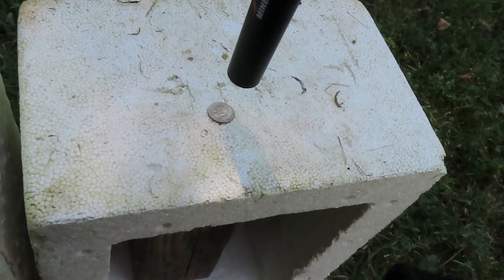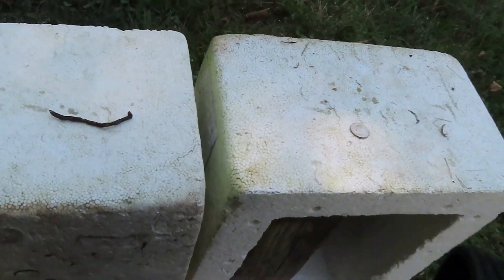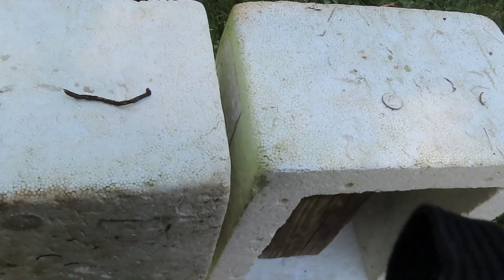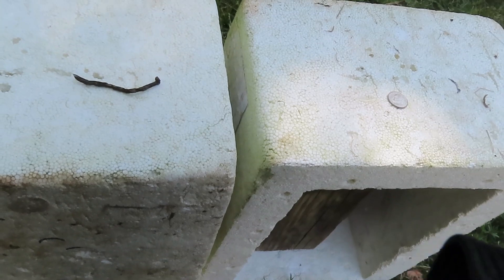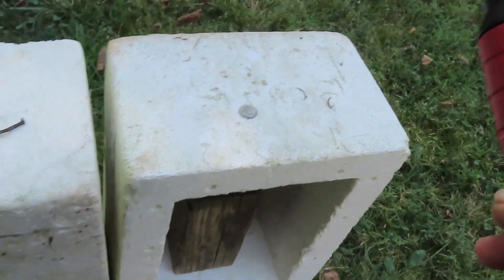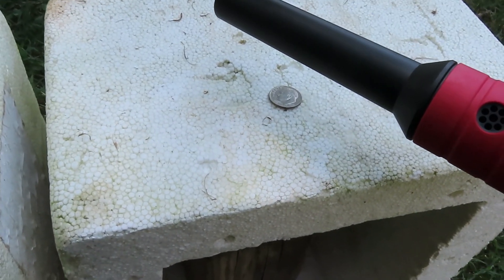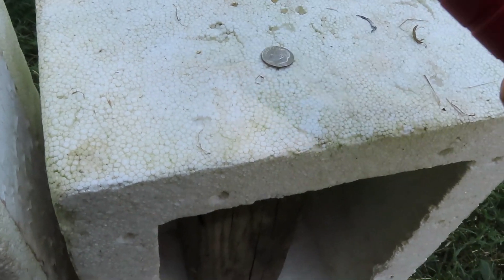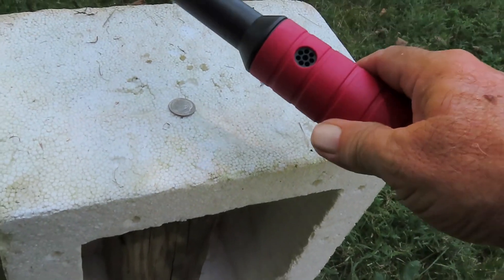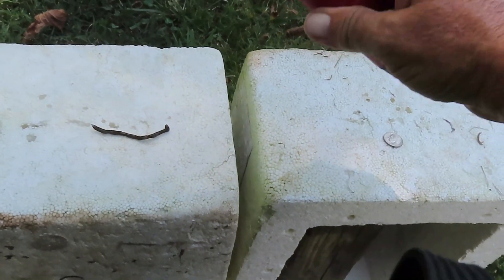We'll go over the dime from the top and then over the nail. The camera is probably interfering a little bit. Going down on the nail you can hear that pulsating tone. Now turning the pointer sideways over the clad dime at max sensitivity — and then over the nail lengthwise.